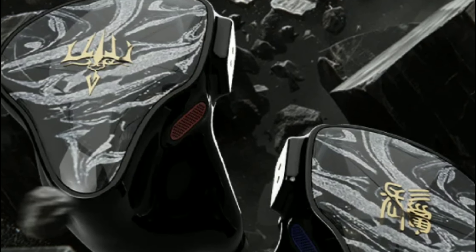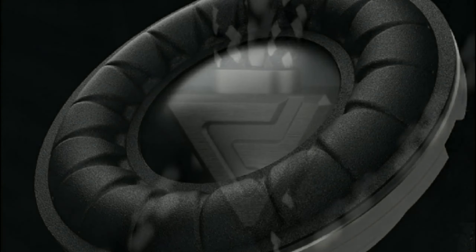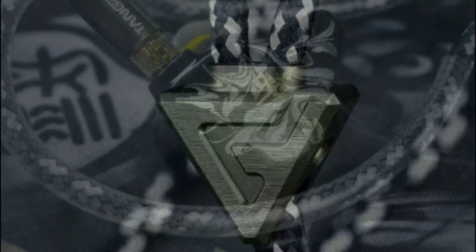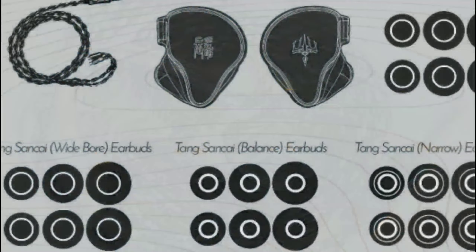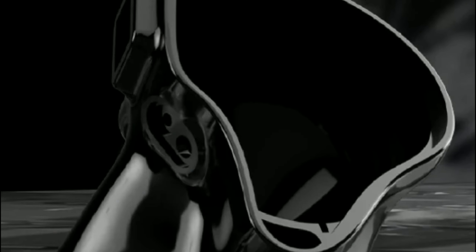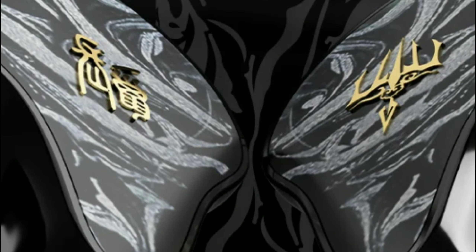It is a $600 earphone, and in terms of its design, it looks very good. It comes with a 14.2 millimeter dynamic driver and has a 3D printed, hand-crafted medical grade shell. It also has a ceramic piezoelectric bone conduction driver inside. This thing is a beast in its design.